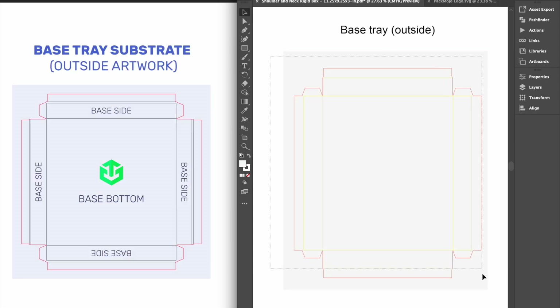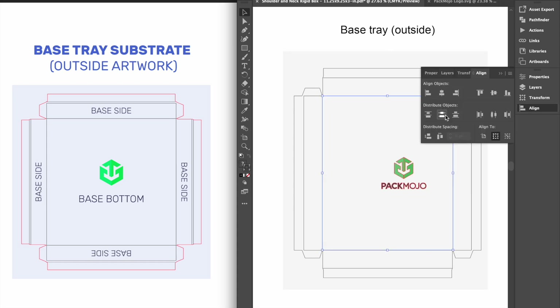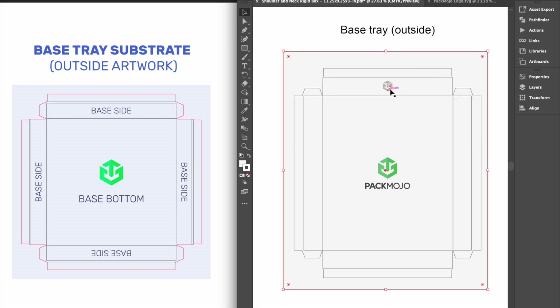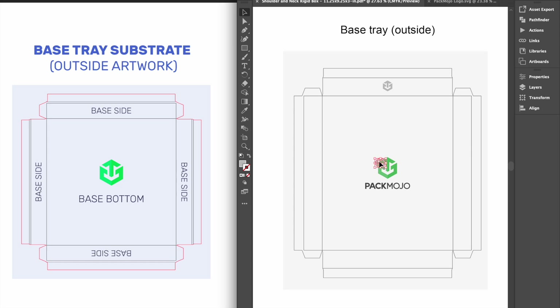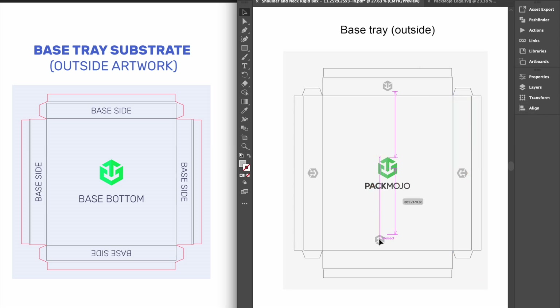For the exterior of the base tray, designs on the base bottom and the base side above the bottom — which should be the side further from you — will maintain the same orientation. Inverse from the lid, designs on the base tray's left side will need to be rotated 90 degrees anti-clockwise, whereas designs on the base tray's right side will need to be rotated 90 degrees clockwise. Finally, designs on the last side, shown here below the base bottom, will need to be inverted.